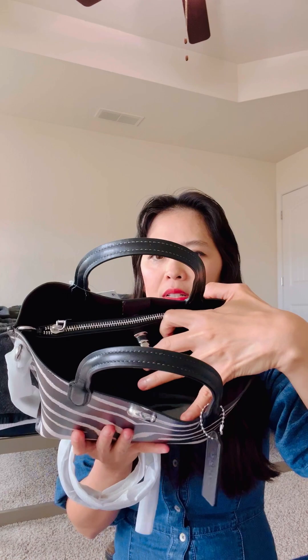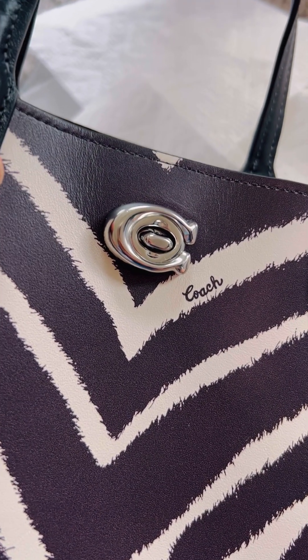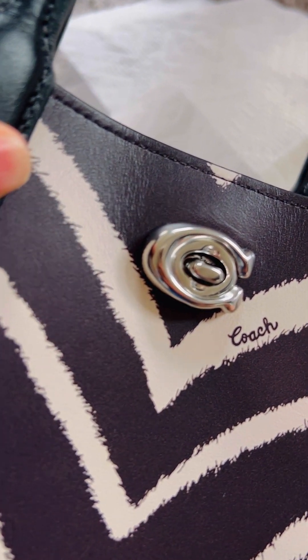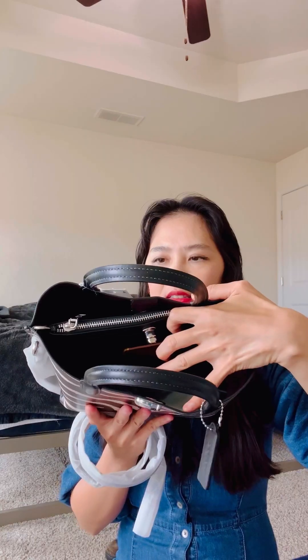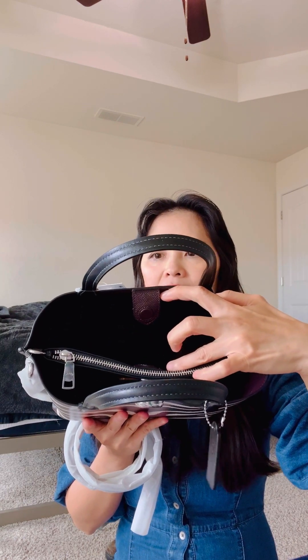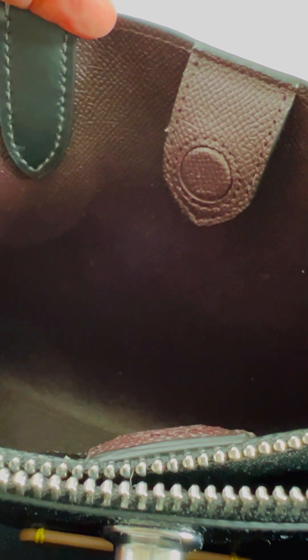It opens to one side — this is the turn lock and you can see the Coach name. There's also a mechanism on the inside that also says Coach. The other side is a magnet closure. On the other side of the middle compartment it is black leather, and then they have a middle pocket which is a zip pocket — the zipper is very smooth.